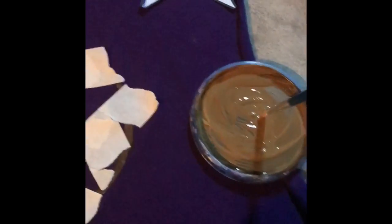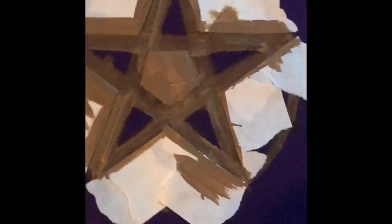Now that you have the tape in place, you're going to want to take your paint. I'm using brown to represent the earth, and you're going to want to do what you did before. After it dries, you can take the tape off.